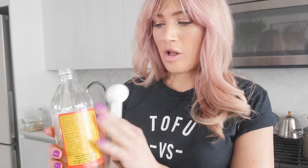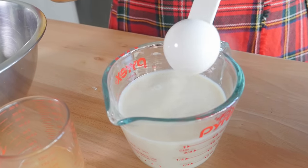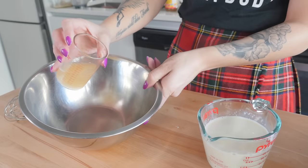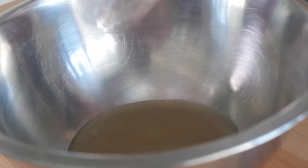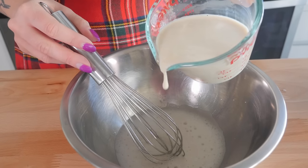Now let's mix together the wet portion of our wet-to-dry mixture. Step one: we are making vegan buttermilk. All you have to do is take one cup of soy milk and one tablespoon of apple cider vinegar, mix it together, and let it sit for a couple minutes. Then we are going to take our aquafaba, put it into a bowl — this is going to be our binding agent. I'm just going to whisk that and while whisking, add in the vegan buttermilk.